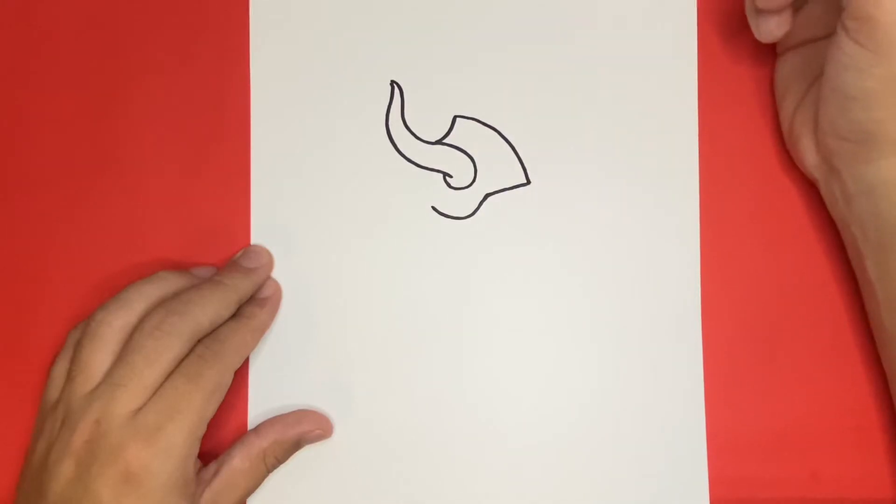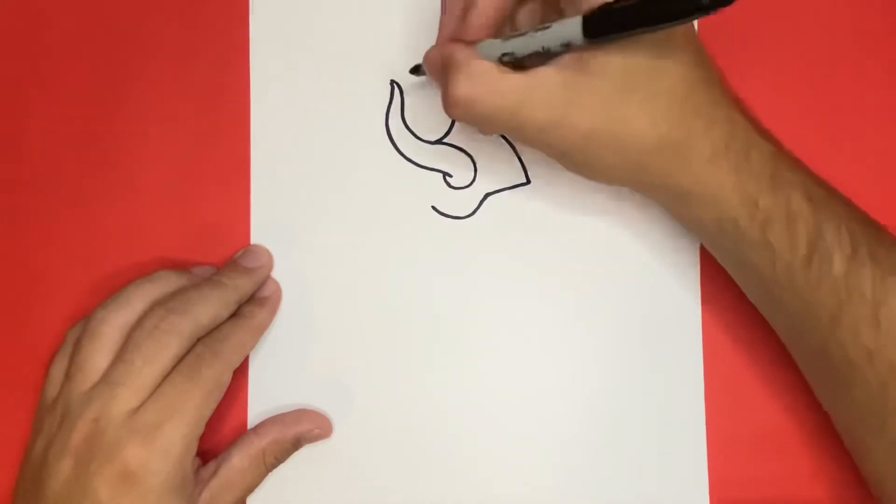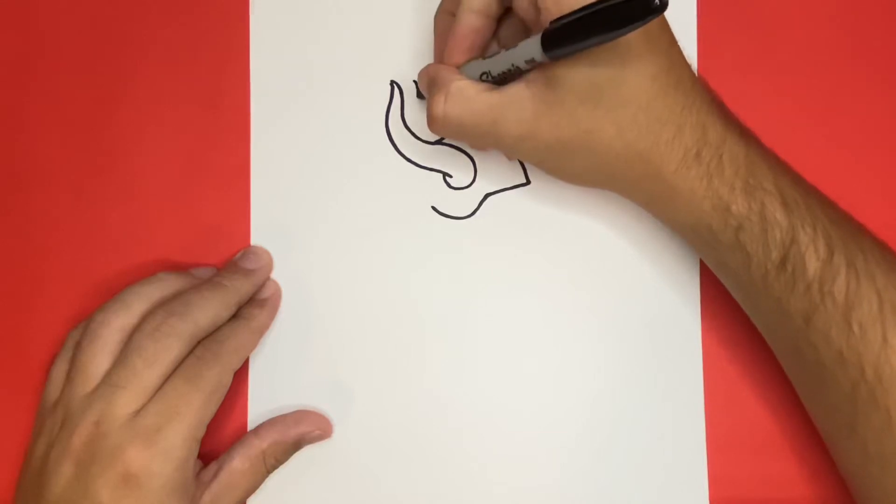Fantastic! Now that we have the right side of the helmet drawn, let's go ahead and draw the second horn. This one will be a little bit smaller than the first one that we drew together.